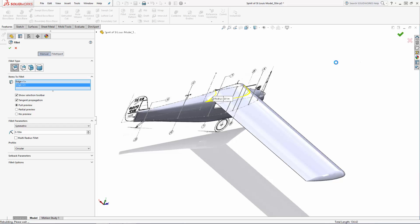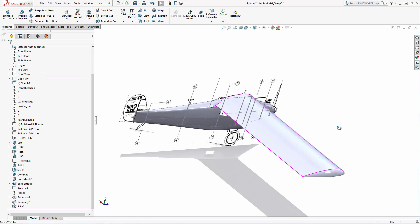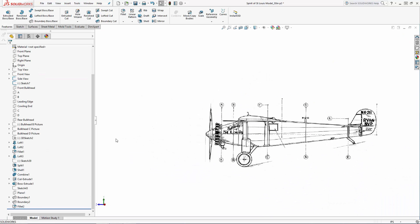Most aircraft's horizontal and vertical stabilizers are built with an airfoil shape, just like the wing. But for this 3D printed version of the Spirit of St. Louis, I'm just going to create these tail pieces using straight extrusions. Let's start with the horizontal stabilizer.